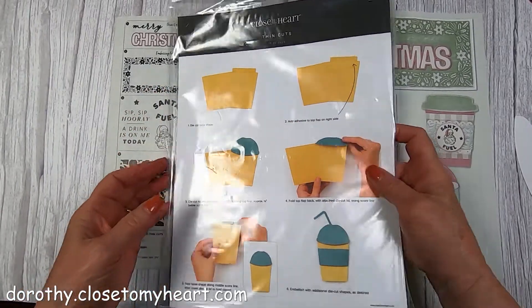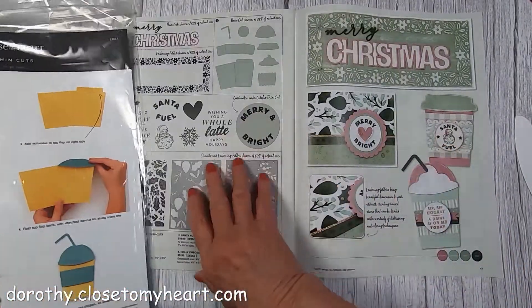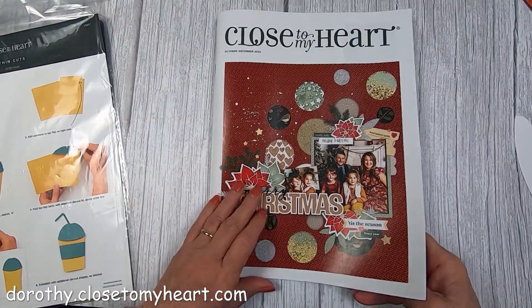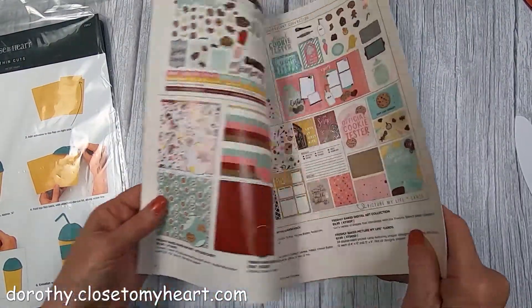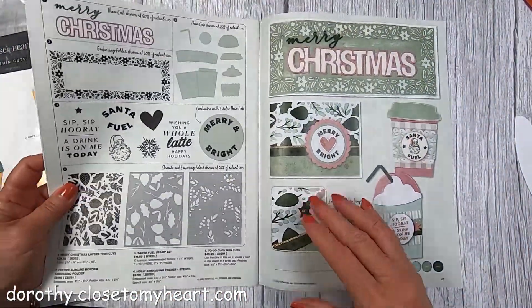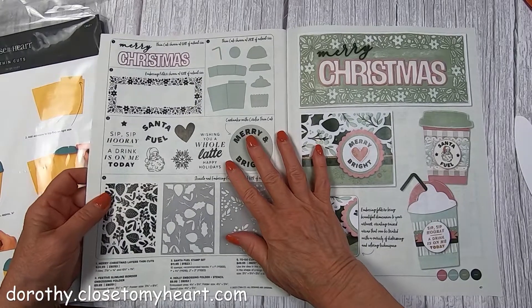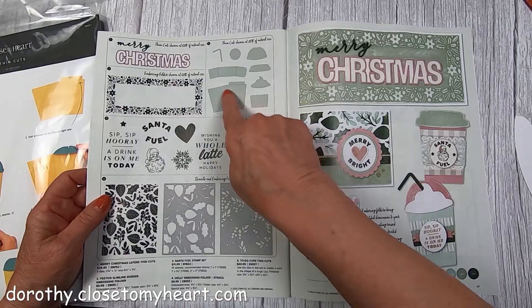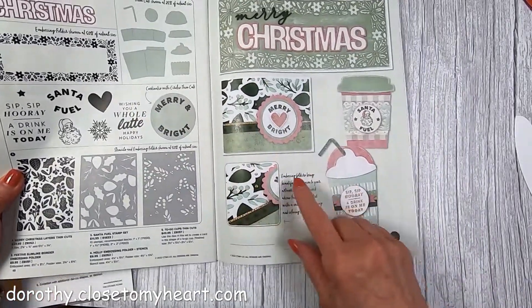Hi, this is Dorothy with That Scrapbooking, and I wanted to show you something from the October through December catalog. This is really the Christmas catalog. I'm going to have to start doing the Christmas pages because they're really pretty. I wanted to show you this thin cut, which is like a Starbucks cup.